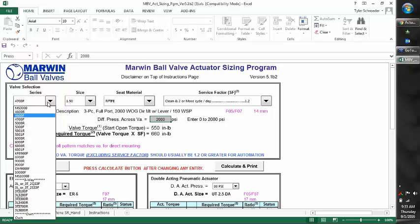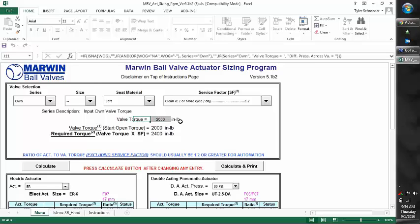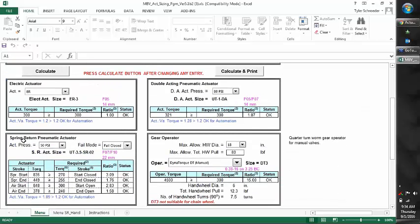There are a number of valve options including three-ways and our standard valves. At the very bottom there is also an 'Own' option. This would be if you want us to automate a butterfly valve or someone else's valve — a competitor's valve. You can select 'Own', choose soft seat or hard seat depending on what the valve requires, and if we know the valve torque, we can enter it. For example, if a butterfly valve from a different manufacturer requires 250 inch-pounds, we can put that in, hit Calculate, and determine what type of actuator we need. We can then add the UT-3.5 cost and handle the automation here in Cincinnati.